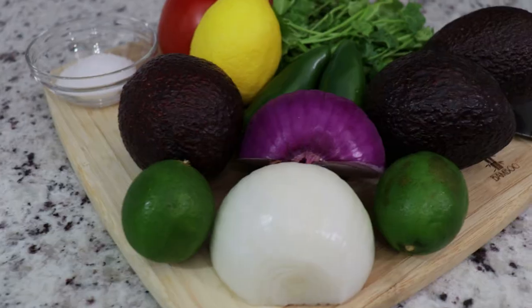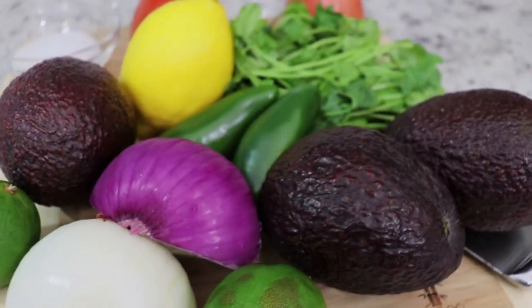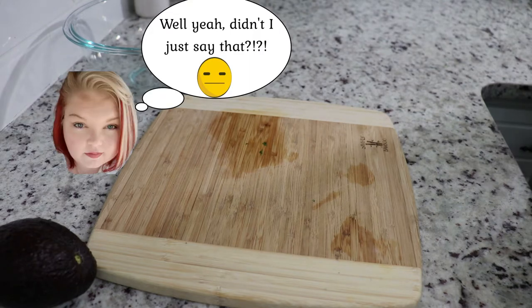Hey everyone, welcome back to Plant-Based Soulmates. My name is Samantha and my husband's name is Terrence. What we will be making for you today is my absolute favorite recipe that Terrence makes — his guacamole. So if you'd like to see how we make that, stay tuned. Welcome back folks, my name is Terrence, I'm Samantha's husband and I'm going to show you how I make my easy, wonderful guacamole.